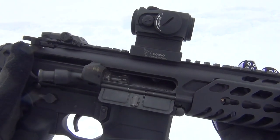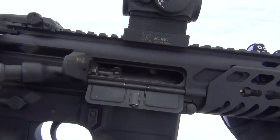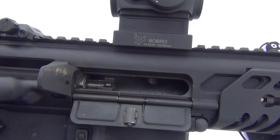The Gemtech ammo has been running fine suppressed, but unsuppressed it won't lock the bolt all the way back after the last round.